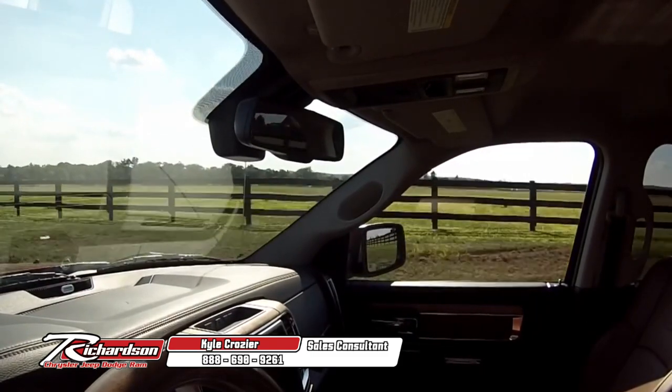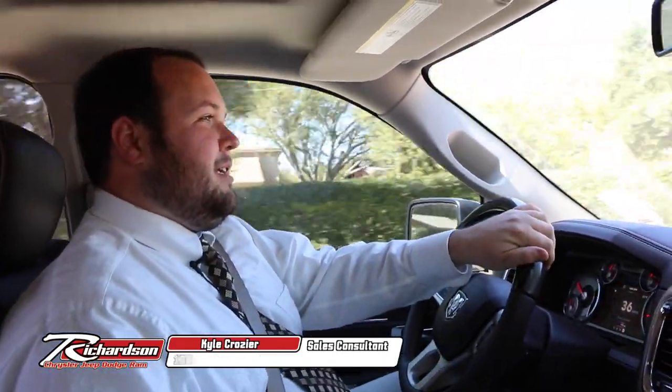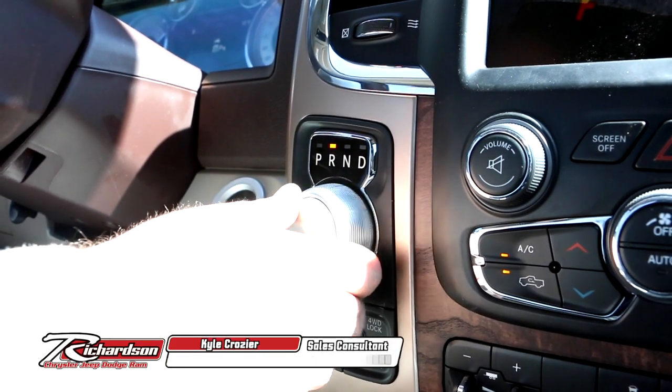Overall, personally and consumer-wise, this just beats out everything. It can take the King Ranch on head-to-head and come out the victor. It's got a lot of great different options in it, down to the rotary shift for the gear shift.